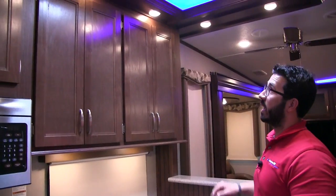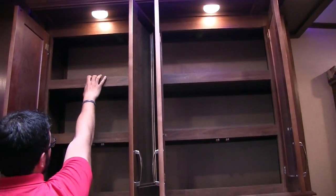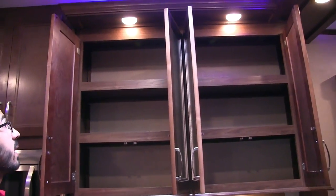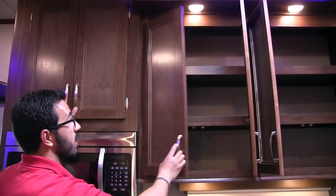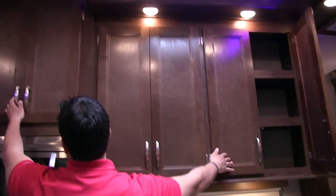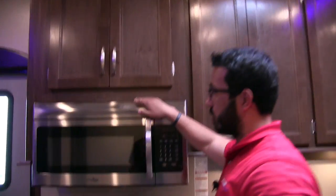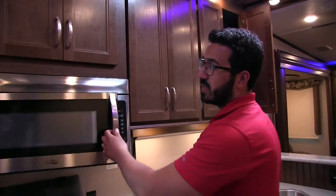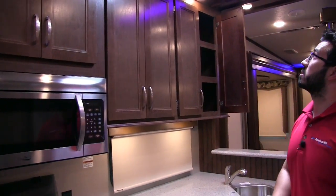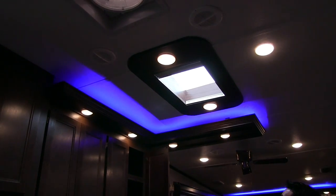Up top you have massive storage running all the way down — you may want a small step stool if you're not super tall, but they fully utilized the space. Right underneath is your oversized 30-inch microwave. They also have a nice crown molding detail with backlighting behind it, and LED lights all around. There's a big skylight in the kitchen area with a shade if you want to close it off.